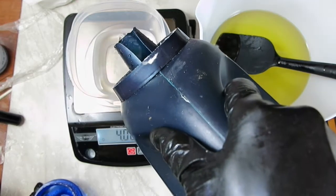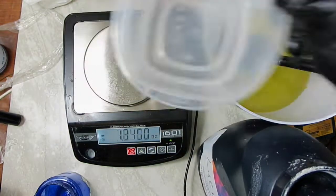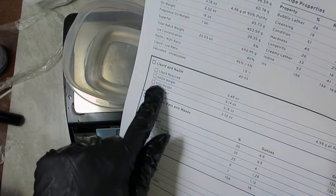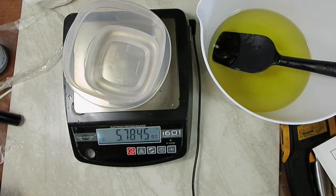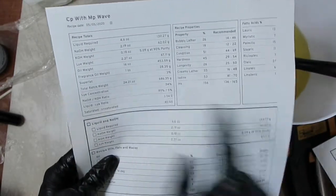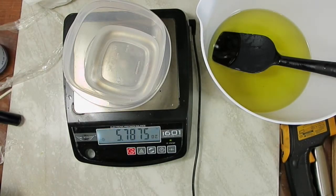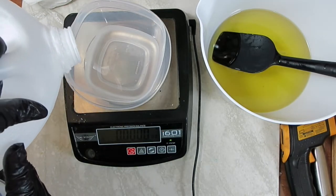Next I need to measure the lye-water solution. I masterbatch a large portion ahead of time so I just measure out what I need. The lye and liquid weighed 5.80 ounces. I'm going to add extra water to bring it to a 34% lye concentration instead of 40%, because the fragrance accelerates a lot and I don't want it to seize, so I'm adding one extra ounce of distilled water.